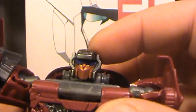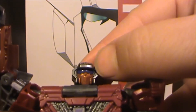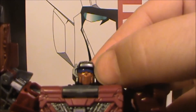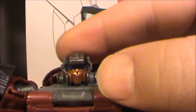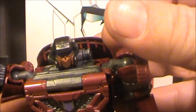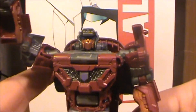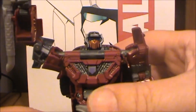Head sculpt is quite nice. I like the gold, the purple on the face, the nice gunmetal gray finish on the head and on the basic body parts — the legs. I really like that tone of gray. It looks nice.